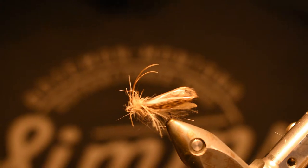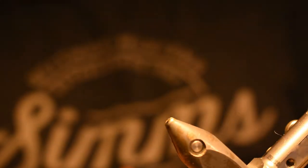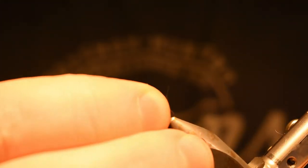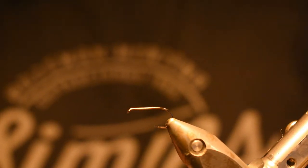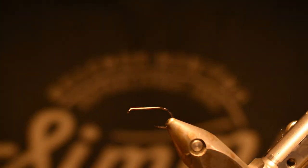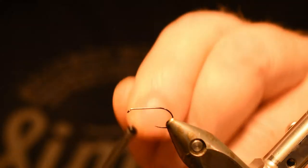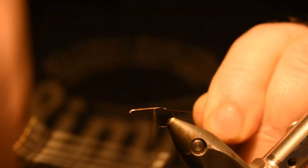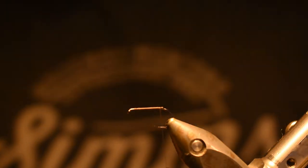So guys, we're at the vise and this is the fly we're going to tie — a caddis. We are using an Akita hook, very very light, x2 at length. Good hooks, not made for very big fish, but very good dry fly hooks. We're using 8-0 thread in the color brown. Of course you can use a white thread as well and just color it where it will show.